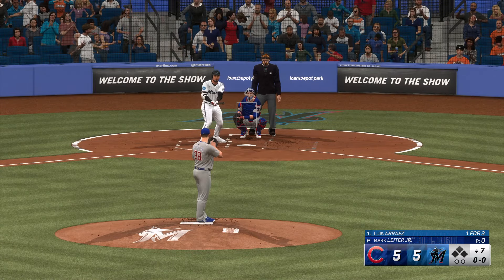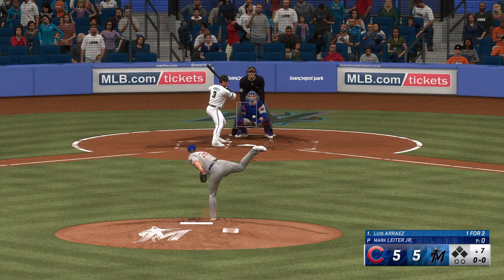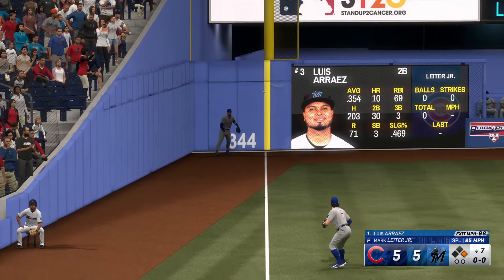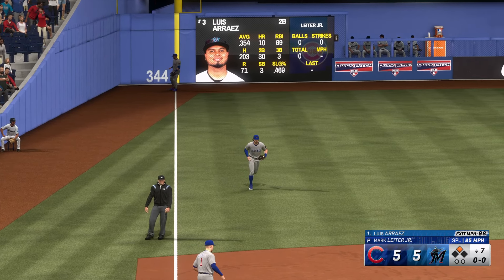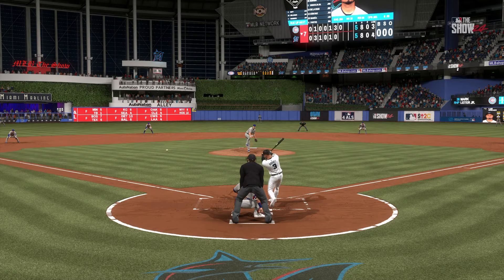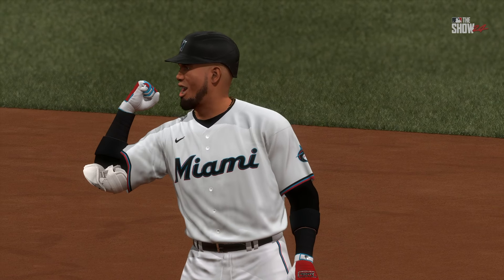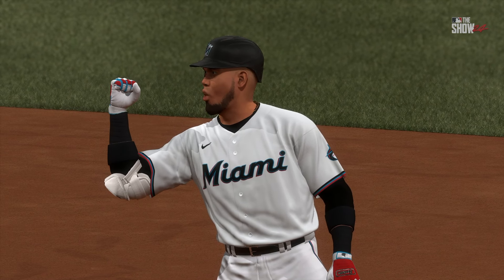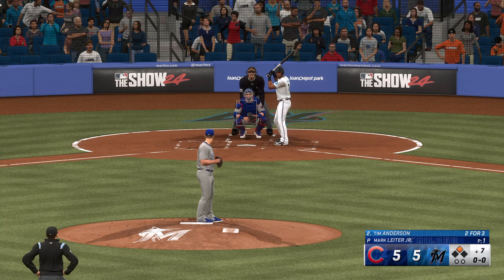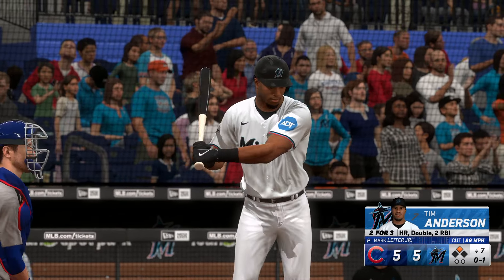They turn things over to the righty Mark Leiter Jr. Luis Arias digs in — as he turns on the rubber with that good live arm, delivers. That's ripped and this one could be extra bases — around first and hustling for second, Happ fires it in, and the potential go-ahead run stops at second base. I was watching his rounds during batting practice today, so impressed with his ability to let the ball travel and go back up the middle and the other way.